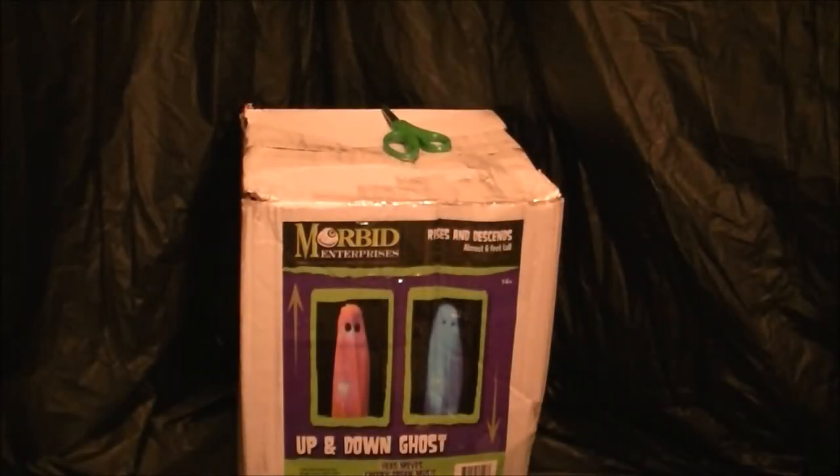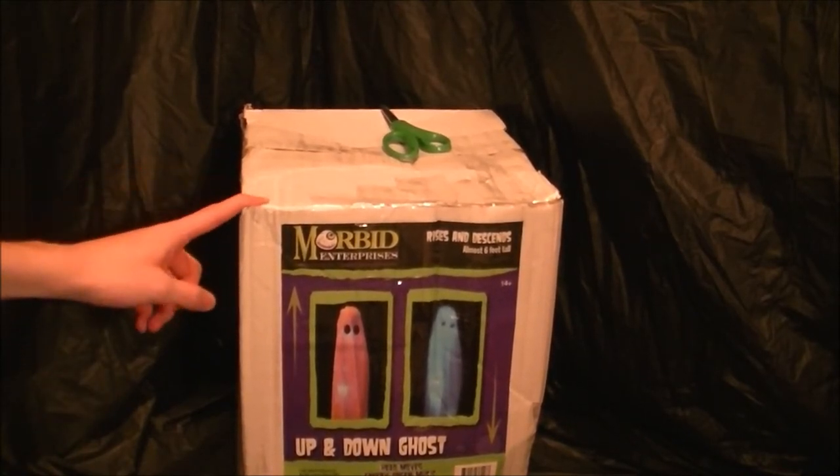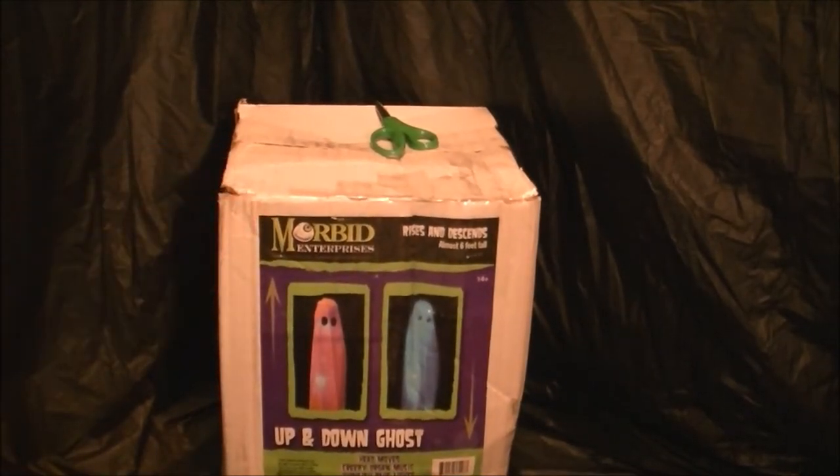Hey everyone. Today I have a video that's pretty exciting for me. I'm going to be unboxing the Morbid Enterprises Animated Up and Down Ghost. I got this from Amazon for only $50 with free shipping, so that's a really good deal for this.